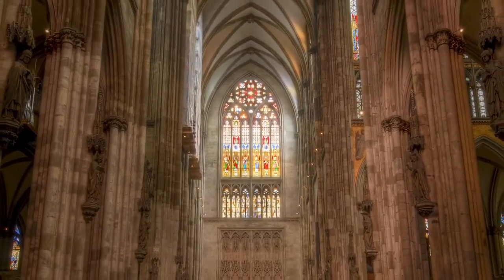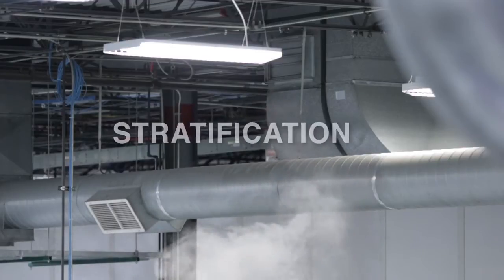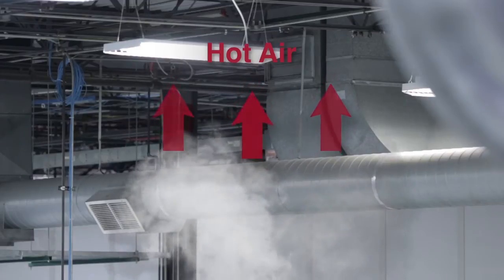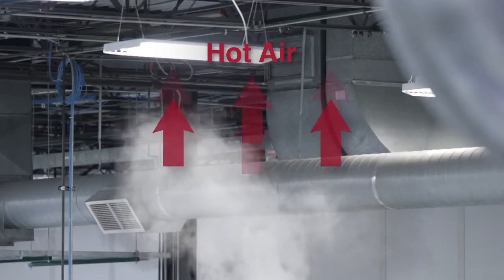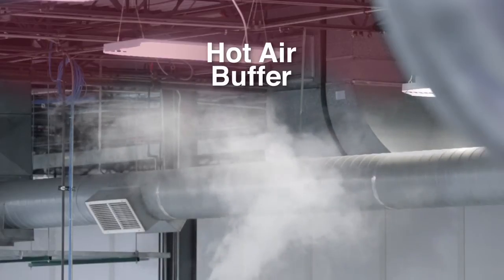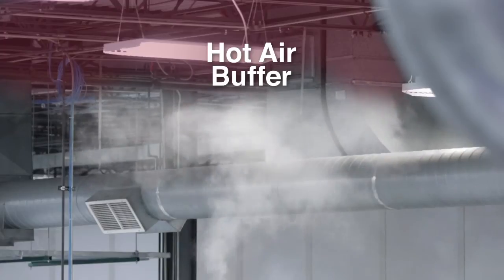Smoke fields tend to form in an inverted cone, rarely reaching the ceiling due to stratification. Hot air rises, whether it's generated by sunlight, heaters, or the fire itself. This hot air creates a buffer, preventing the bulk of the smoke from reaching the ceiling, where traditional spot detectors would be installed.